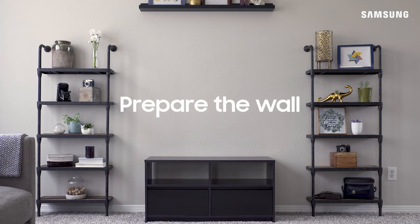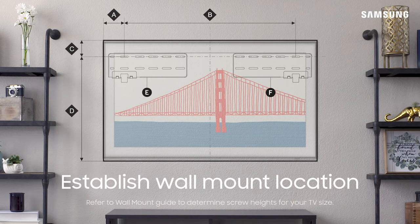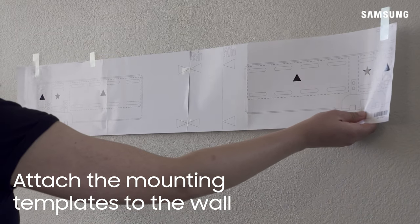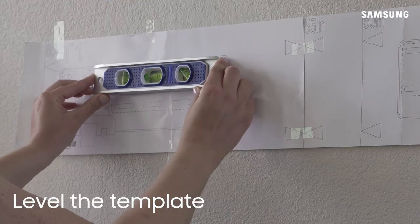Now it's time to prepare the wall. First, find your ideal spot on the wall for your TV. This will vary depending on your viewing angle and location. Then you'll need to determine the install location for the wall mounting brackets. If mounting to a hollow wall, make sure you locate the center of a stud for each bracket. Next, tape and secure the template against the wall surface, being sure to leave enough space to the left and right of the template. Make sure the template is level.